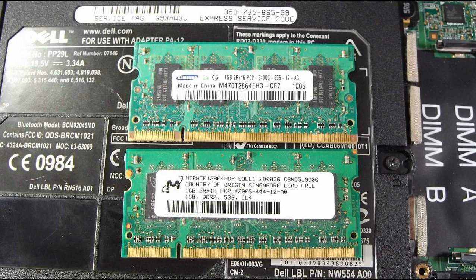Notice they are not from the same manufacturer and not even the same speed. This is not recommended — having two different modules in the laptop makes the memory controller work harder.